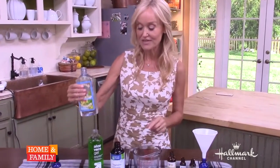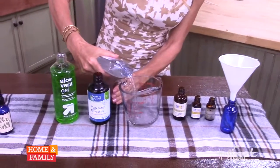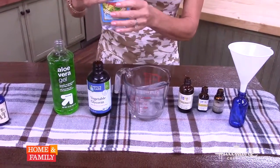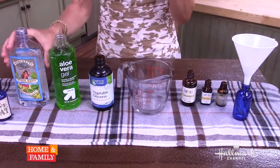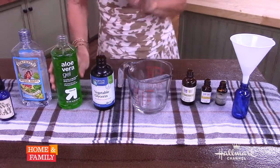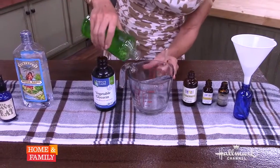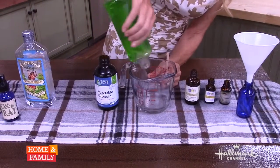So what we're going to do is we're going to add three tablespoons of witch hazel. Now witch hazel is an astringent, and what that means is that it tightens the skin and it closes the pores. Then I'm going to add two teaspoons of aloe vera gel.